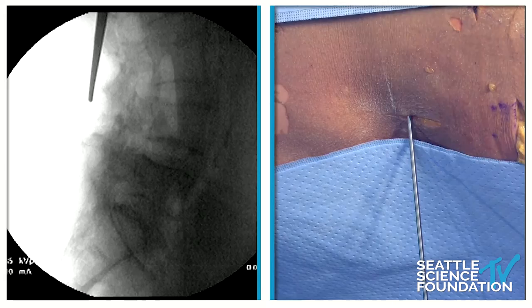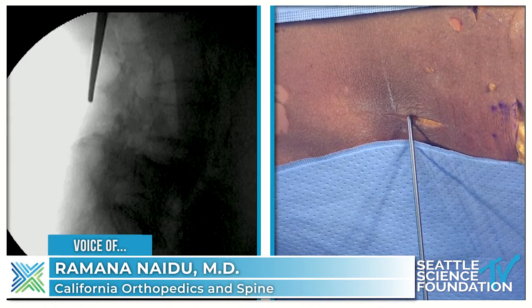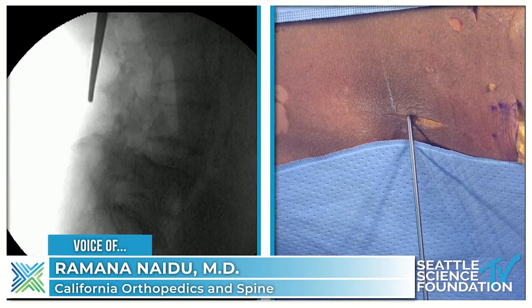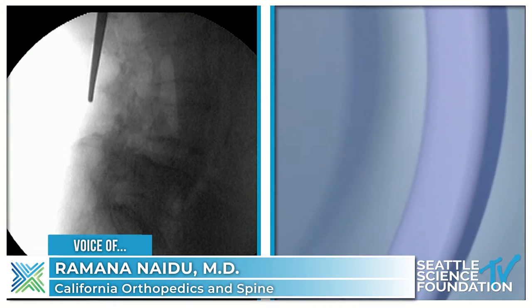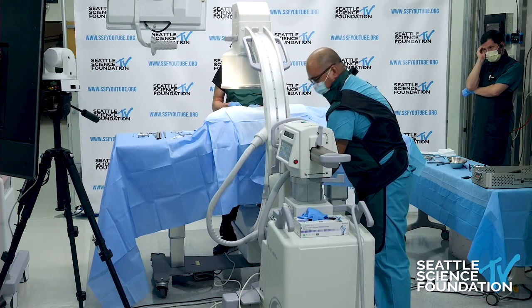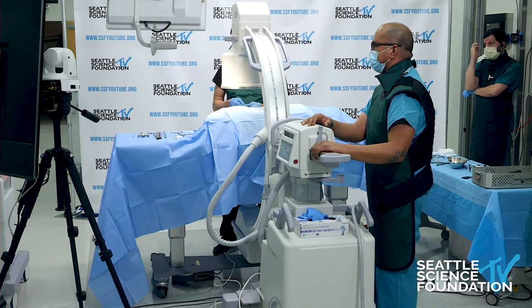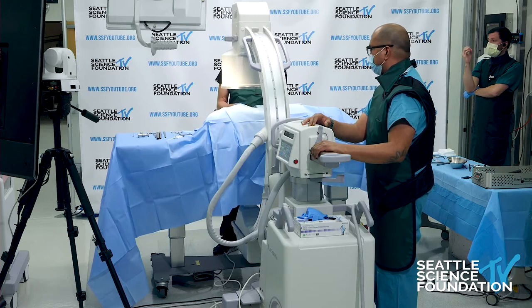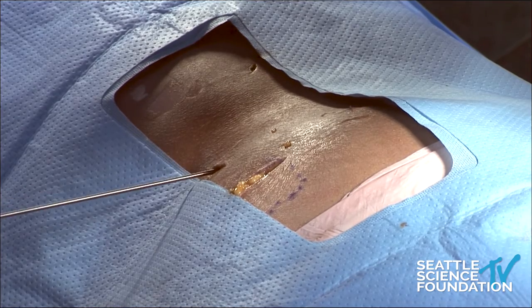Let's come back AP. You can't see the spinous processes as well on your screen as we can on the fluoromonitor, but as you can see, Doug is about a third of the way back from that spinal laminar line or the articular processes. We're going to come back AP and see where we are on a medial-lateral, because you can get hung up on the facet. So we're actually right where we want to be — we're across — and I'm going to send this over to the level of the contralateral pedicle.